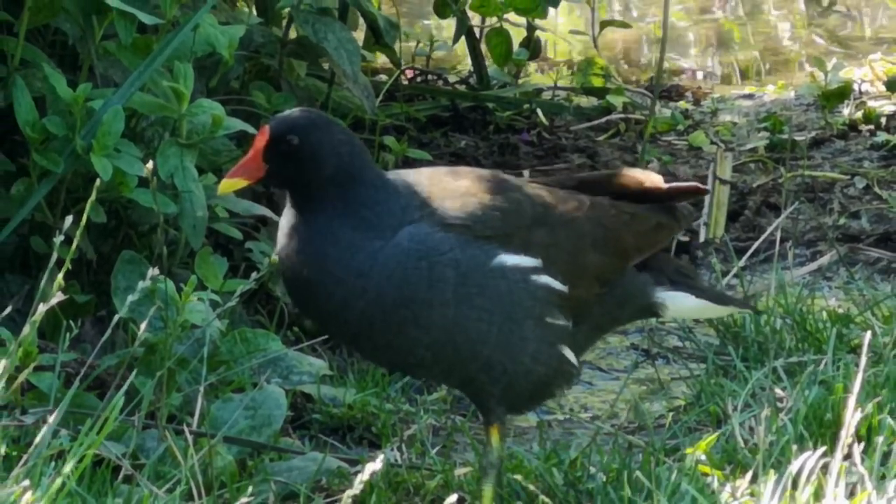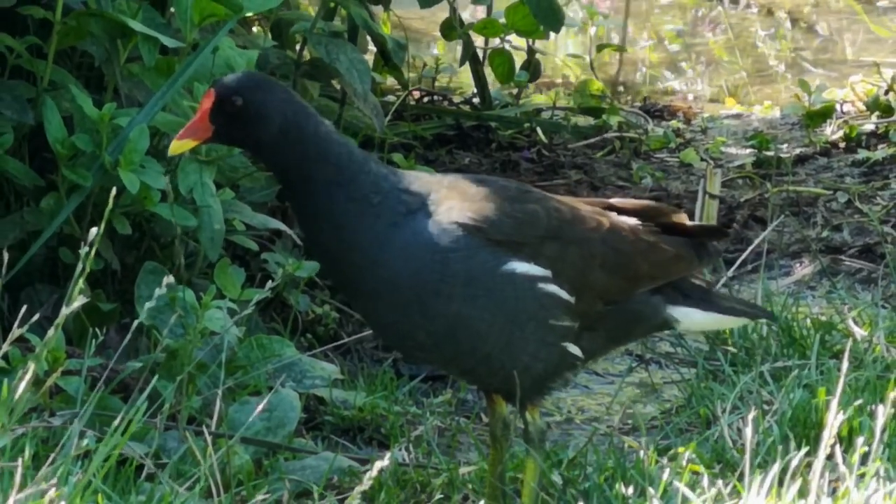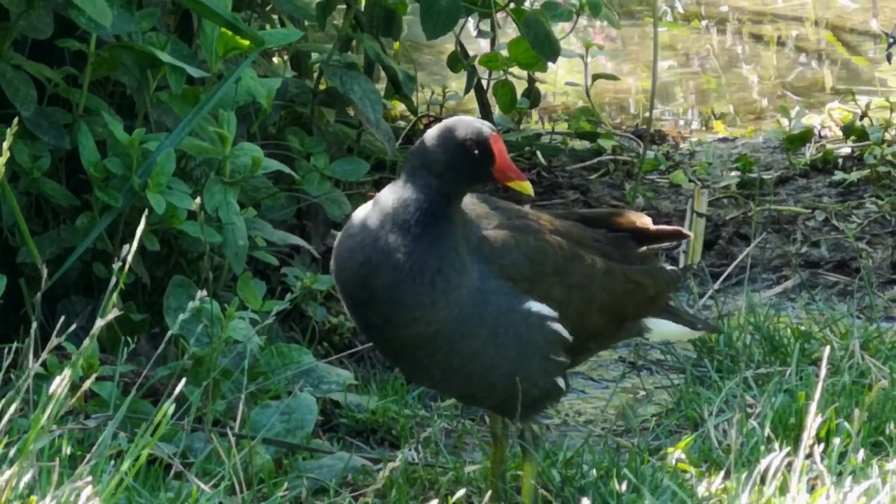With their slate grey backs, yellow-tipped red beaks and oversized yellow legs, moorhens are an easily identified bird of Europe, southern Asia and some parts of Africa.